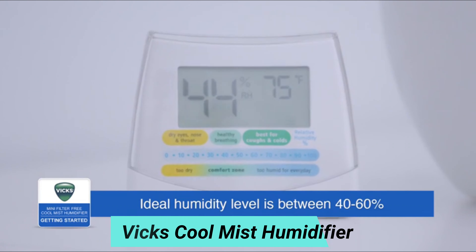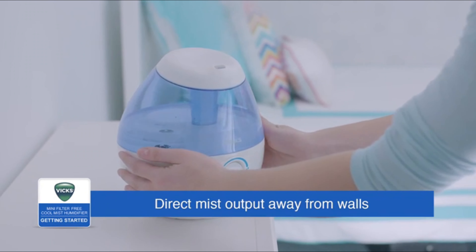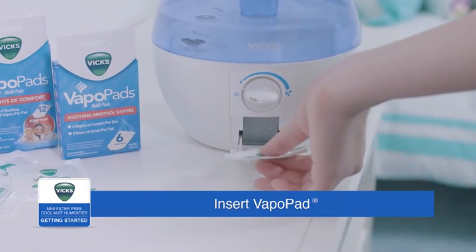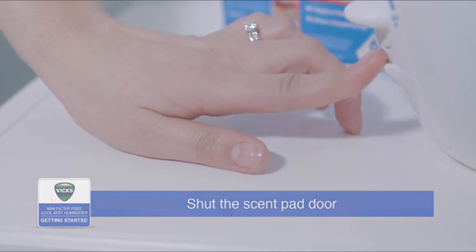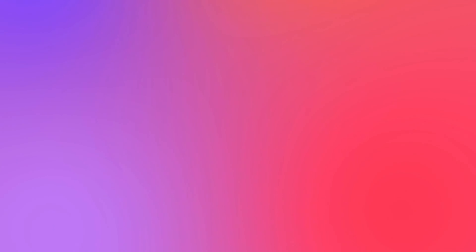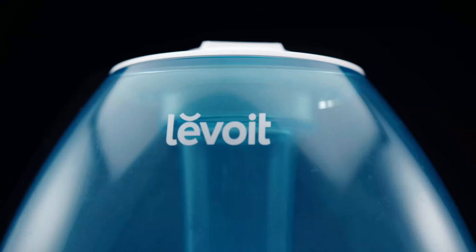Then turn the power knob to the highest setting and let it run until a comfortable humidity level has been reached. Once reached, turn the control knob to a lower setting. Your ideal humidity level should be between 40 and 60 percent. Be sure to direct the mist output away from any walls, furniture, or bedding. To use Vicks VapoPads, open the scent pad door, insert the VapoPad, and then shut the door for hours of soothing menthol vapors.